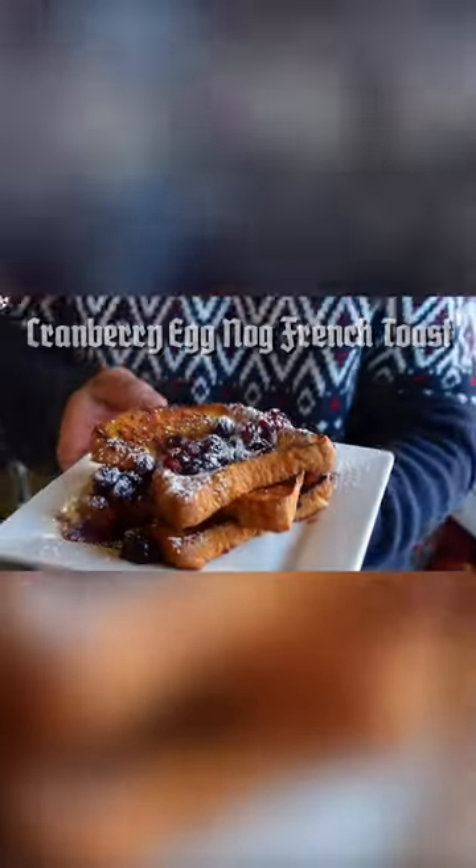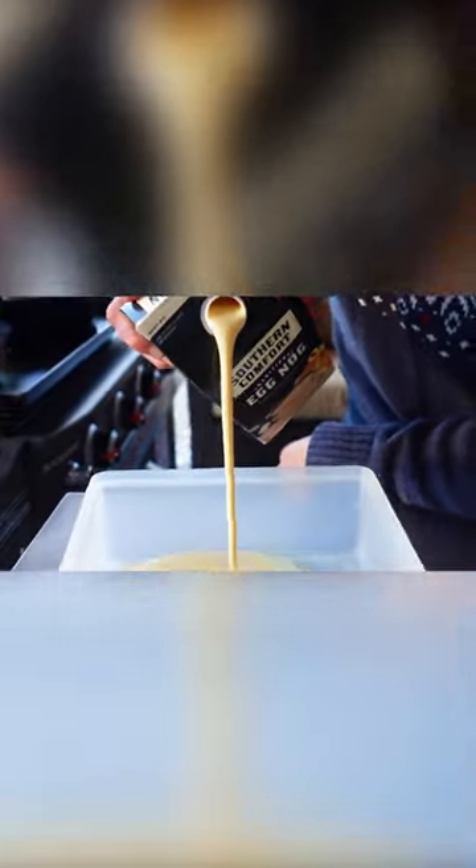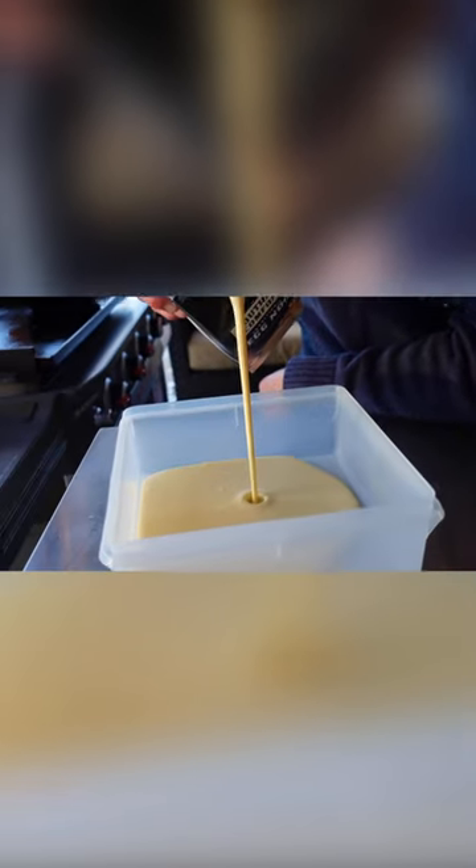It's been three or four years, so here we go — cranberry eggnog french toast. I'm just going to put a little bit of cinnamon in there.